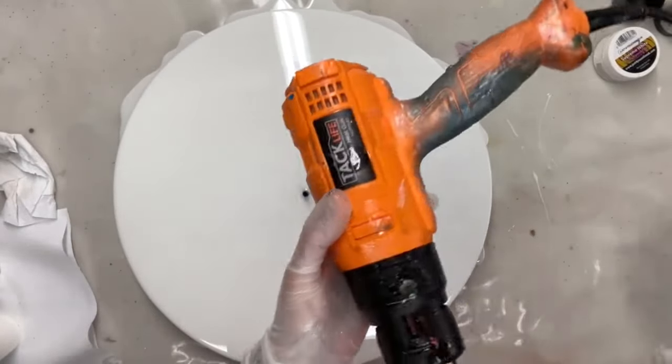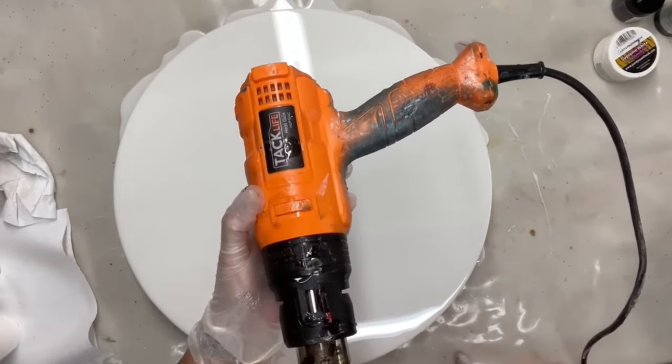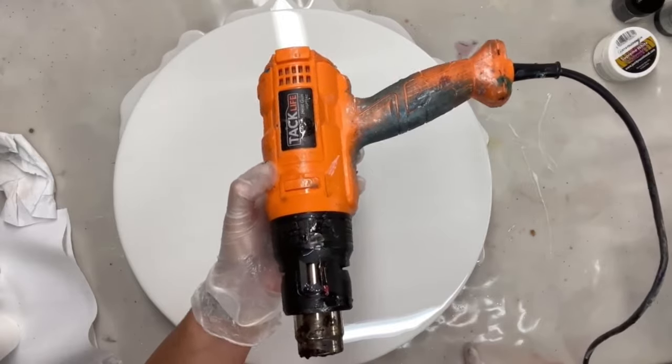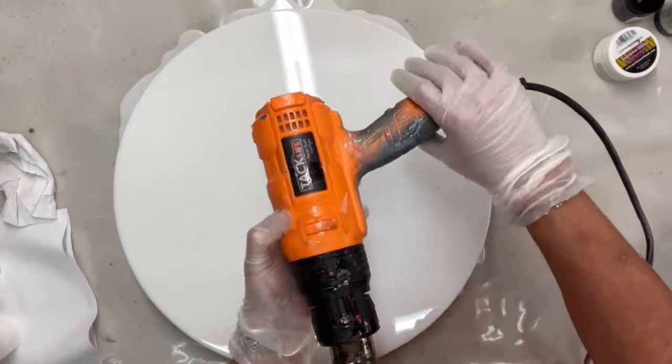So this is a heat gun and I use it to remove the bubbles. I also use it to move the resin around if I want to blend the colours and achieve some effects.